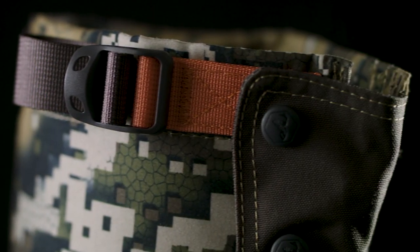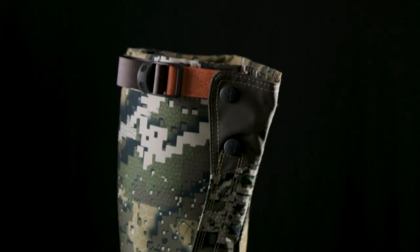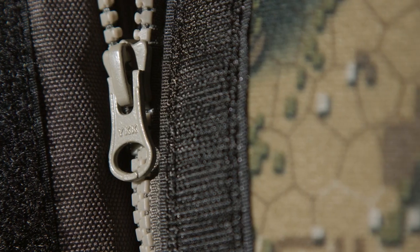A quick adjust webbing gives fast and easy tightening for a secure snug fit. The ergonomically angled side closure follows the natural movement of your arm as you zip up the heavy duty YKK zipper.